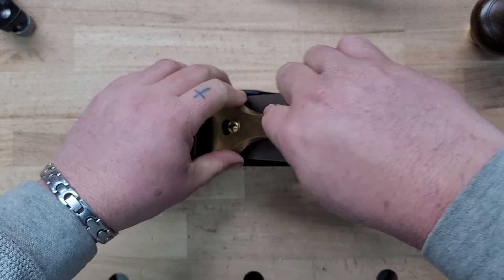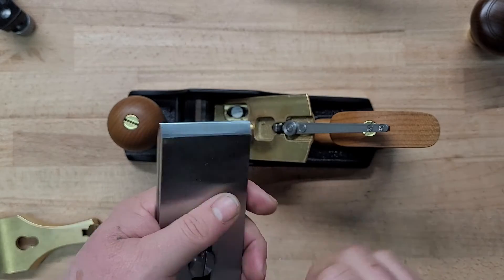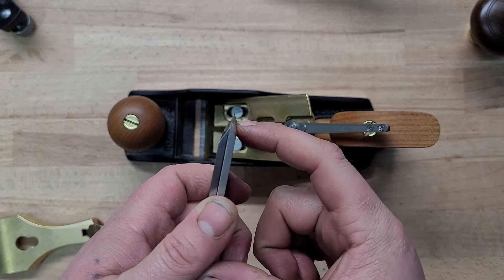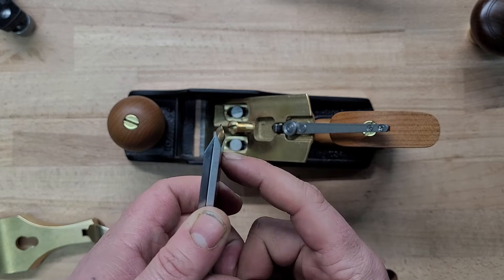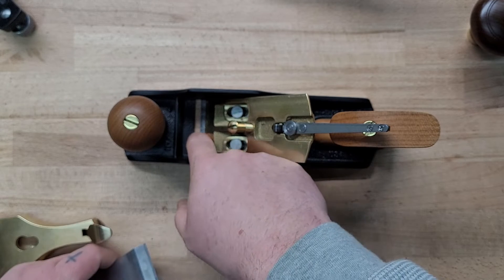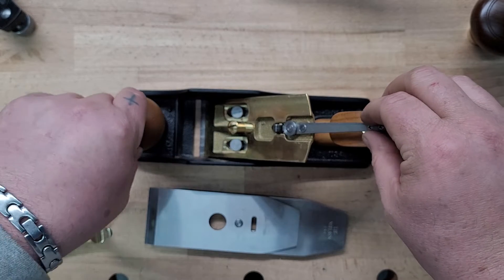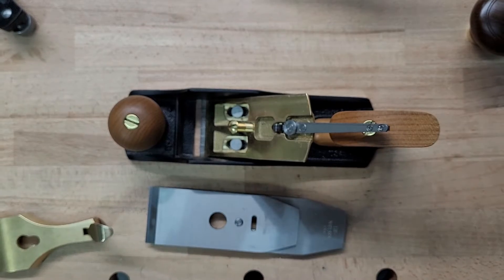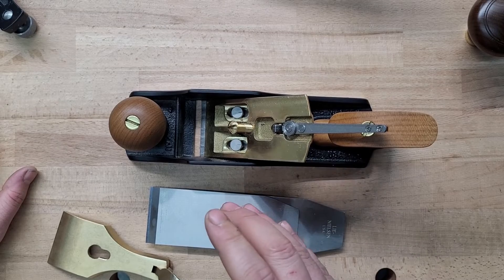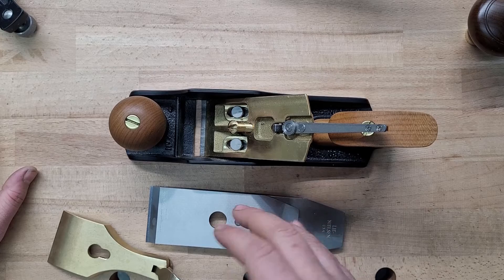When setting up the frog there's something I think a lot of people miss: the back of the mouth should be resting in the bevel of the iron somewhere. If the back of the mouth is hitting up above that bevel, your frog is too far back and you're going to blow out the back of the mouth. It should be resting in that bevel. Once you get the frog set where you like it, you don't need to move it.